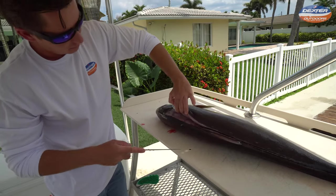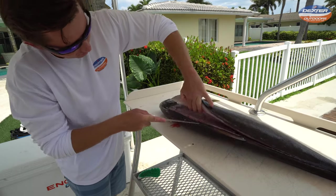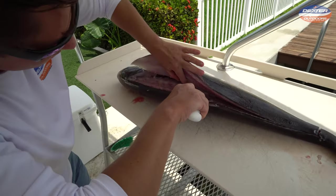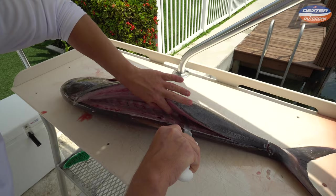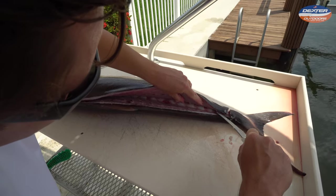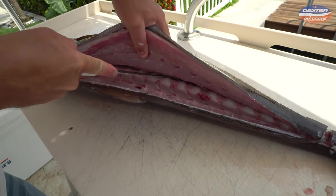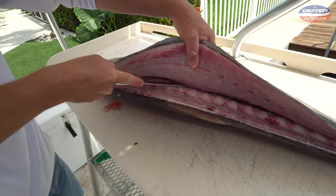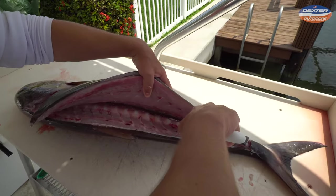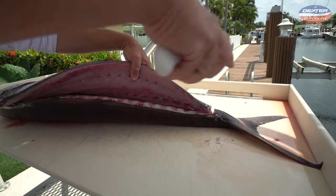When we get to this flap of head meat right here, you're going to have to give it some force to break through the pin bones. The pin bones attach the fillet to the rib cage. Once you break through those, you can take your knife tip and just go along that backbone to separate the fillet from the backbone. Amberjack have a really big pronounced backbone — you can hear it — so we just break right through.